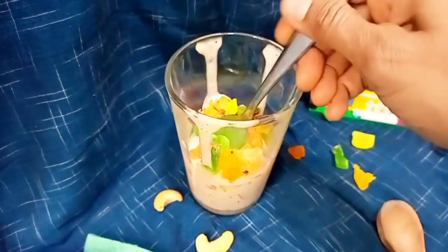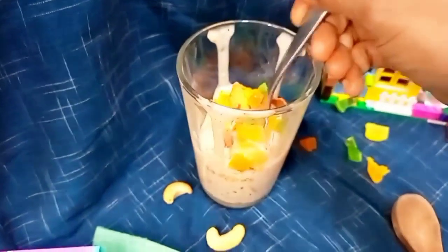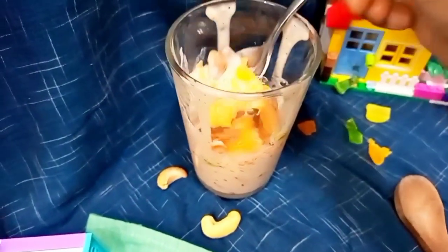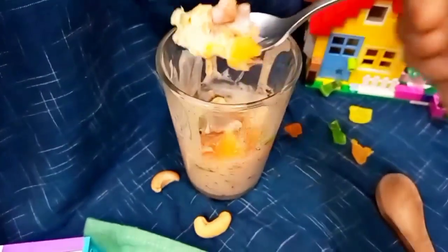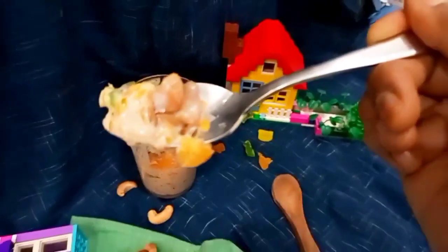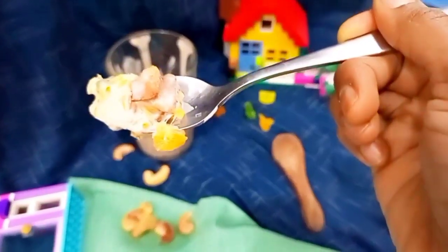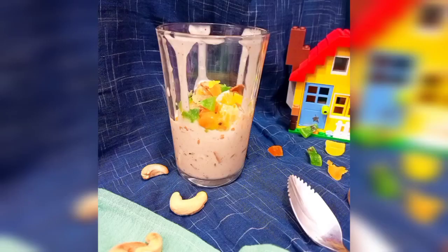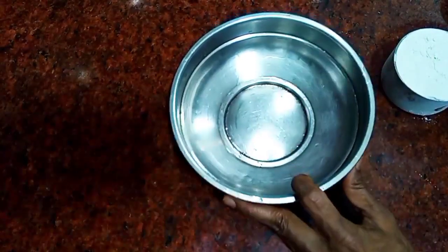Hello everyone, are you ready for the new recipe? This is going to be a dessert — it's an orange yogurt puffer. Puffer means a layered dessert served in a clear glass. I'm going to try this new one and it came out very delicious. It's crunchy and smooth, sweet, and has orange on top. It's a beautiful recipe and you are going to love this. So without any delay, let's start!